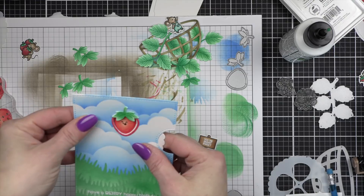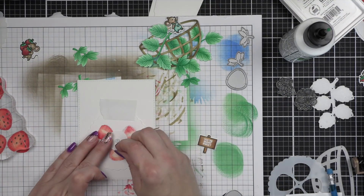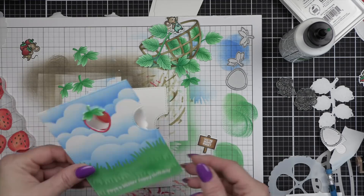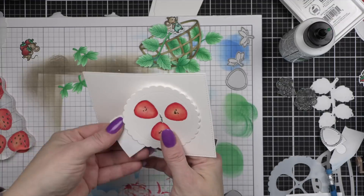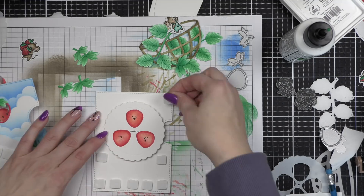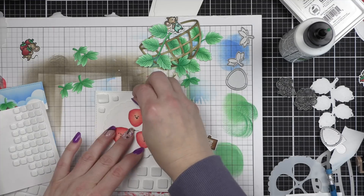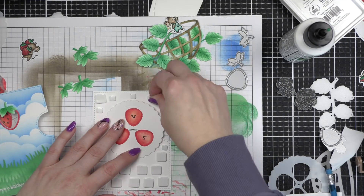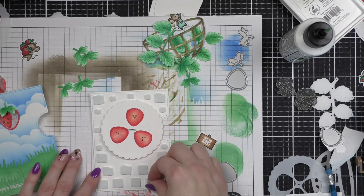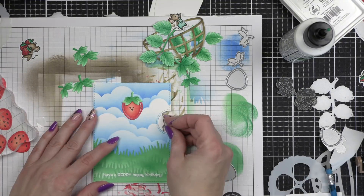I'm going to place a little mini brad through the small circle of the reveal wheel, as well as the large reveal wheel on the back, and then I'm going to put foam adhesive on the small wheel only. I will link to another video down below that goes over in more depth how to assemble the reveal wheel. Then we remove the adhesive from the back, and that will make the reveal wheel attached to the back panel. I place foam adhesive all the way around my reveal wheel, remove the backing paper from all of the little foam adhesive squares, and then pop our reveal wheel cover right on top. Then when you spin the reveal wheel, it changes out the strawberry.